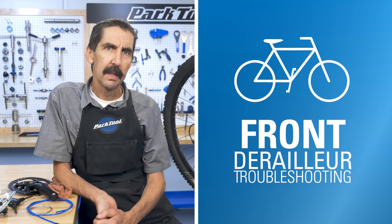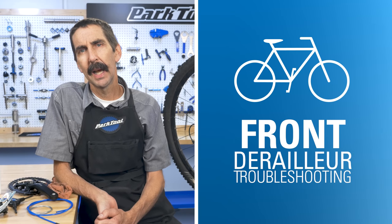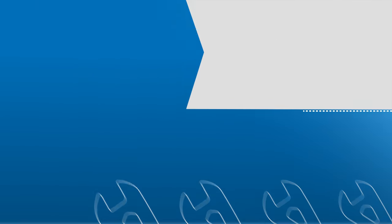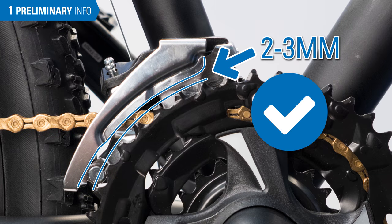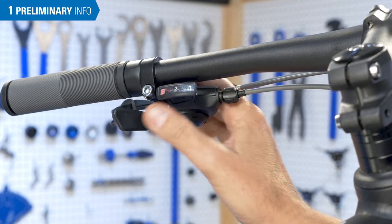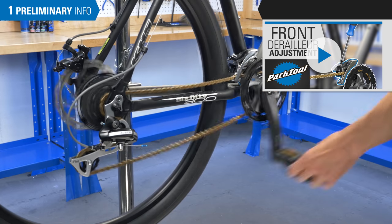Shifting problems can sometimes be difficult to diagnose. This video will address some common sources of poor front derailleur performance and how to fix them. Calvin Jones here, Park Tool Company. The most common fixes of shifting problems are the basics – proper alignment, setting of limit screws, and adjusting the index setting. For a walkthrough of these procedures, watch this video.